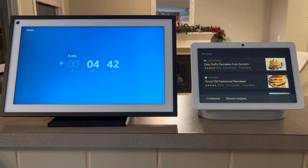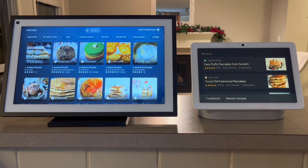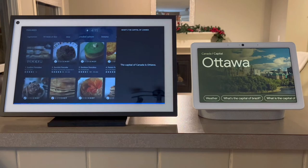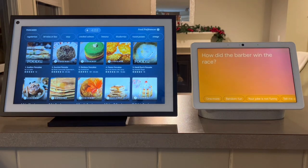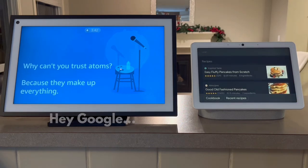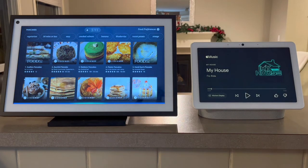[Echo] How do you make pancakes? [Alexa] For pancakes, here's a key... [Google] How do you make pancakes? [Response] Okay. What's the capital of Canada? [Echo] Ottawa is the capital of Canada. [Google] The capital of Canada is Ottawa. [Echo] Tell me a joke. [Alexa] How did the barber win the race? He knew a shortcut. [Google] Tell me a joke. Why can't you trust atoms? Because they make up everything. Play some pop music and set the volume to five.